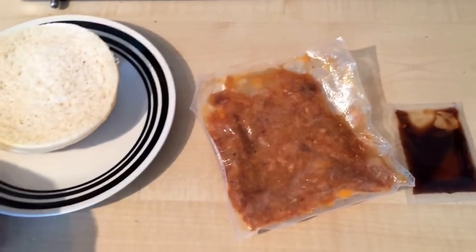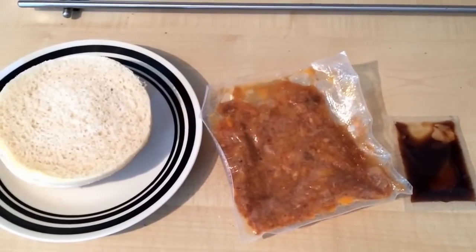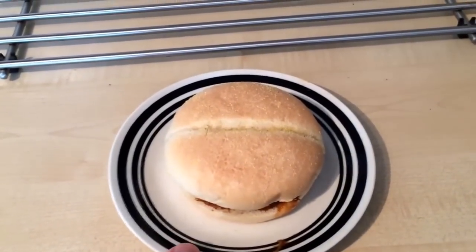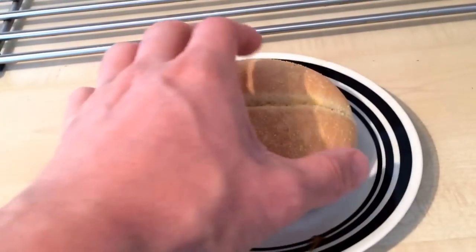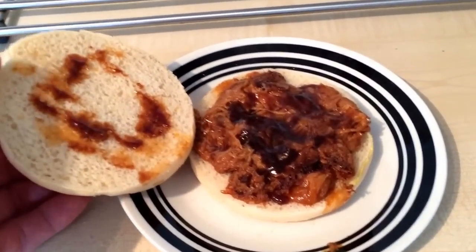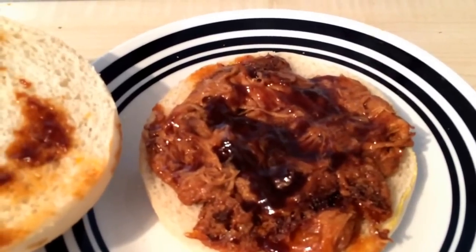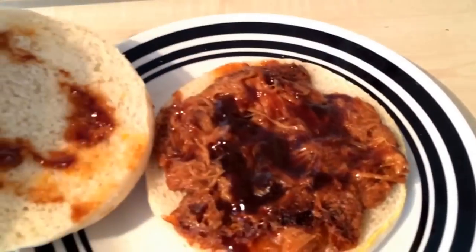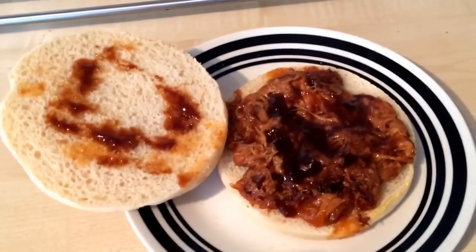I'm going to toast the bun separately anyway. Welcome back - I've just cooked this Feasters barbecue pulled pork roll in the microwave. I've toasted the bun so hopefully that sorts it out, and it actually does feel quite nice and fresh. There's the pulled pork and the barbecue sauce on top - you don't heat the sauce, you just chuck that on at the end.